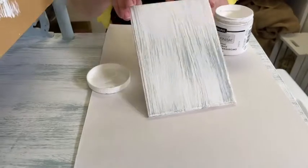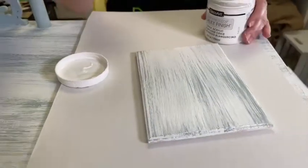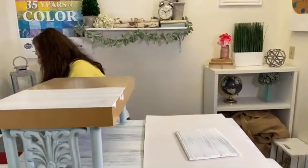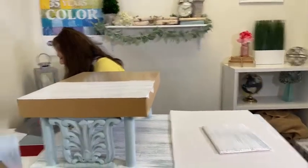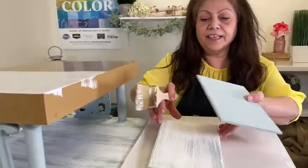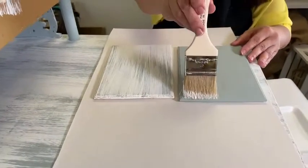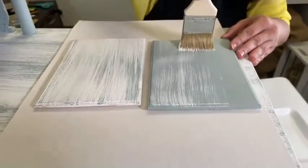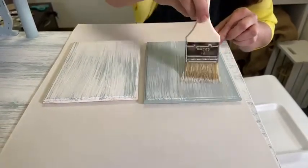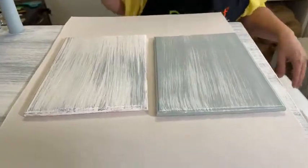There's no right or wrong. You can have a very contrasting dry brush effect or very soft and subtle. I also wanted to show you the difference between a dark color over a light color, and then a light color over a darker color. This brush has very, very little paint on it, but you can see how pretty and subtle that look is.